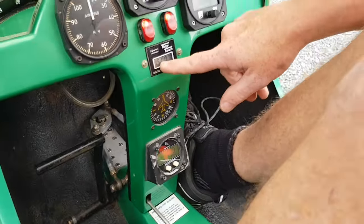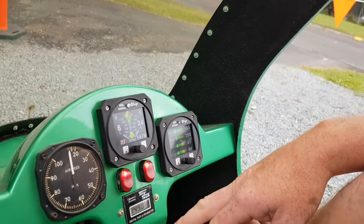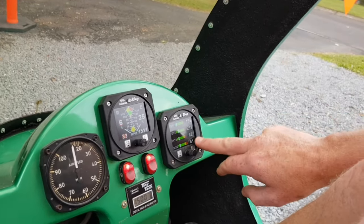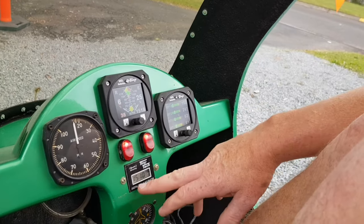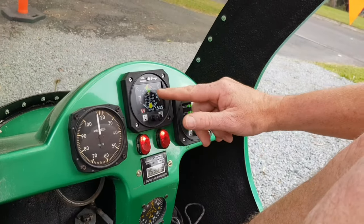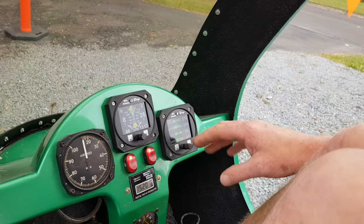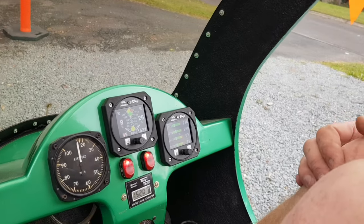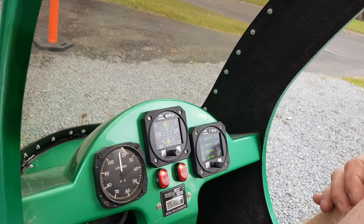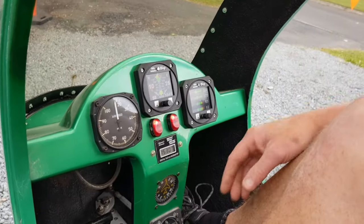RPM is coming up. Keep it to 3,000 — normally three to three and a half thousand until cylinder head temperatures are up to about 100 degrees. At that point you can rev up to 6,000, which is 100%, and it'll get up to mid-hundreds on the CHT, which is normal operating temperature. Then you're good to go.